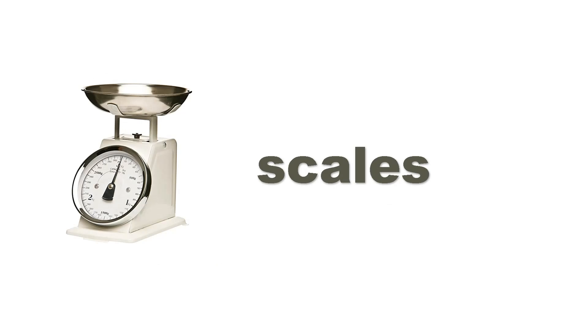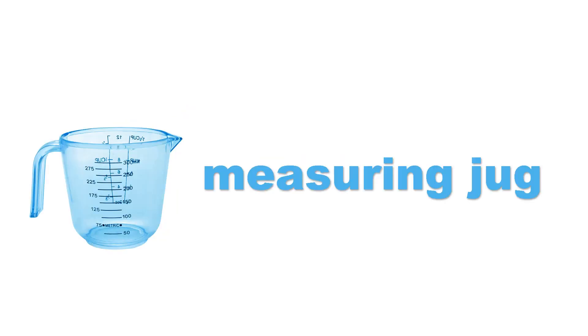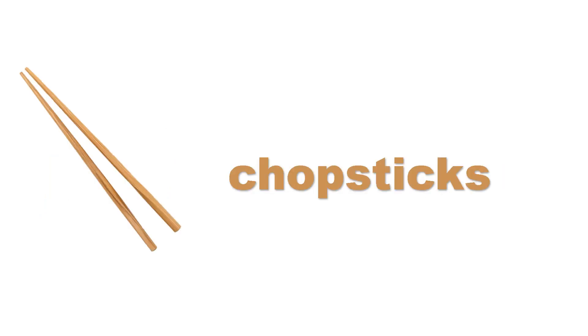Fridge. Fridge. Measuring jug. Measuring jug. Measuring jug. Chopsticks. Chopsticks.